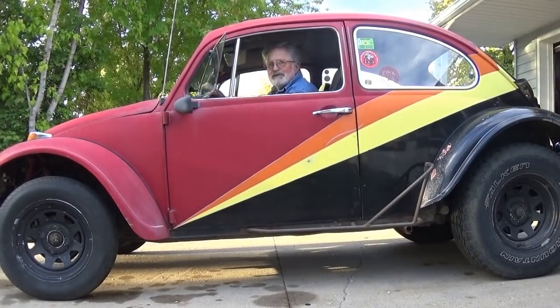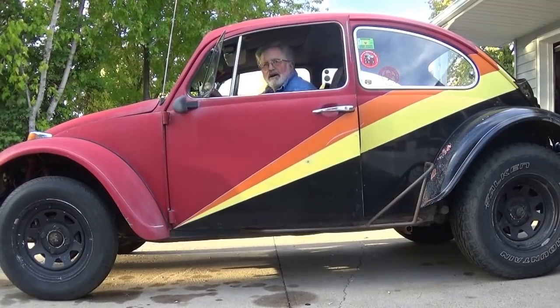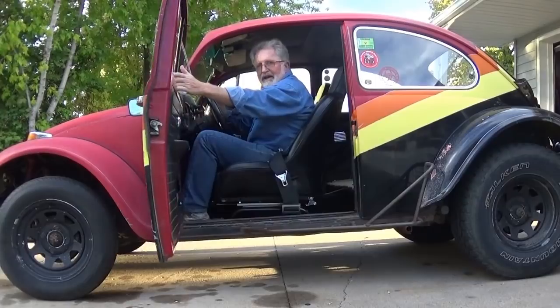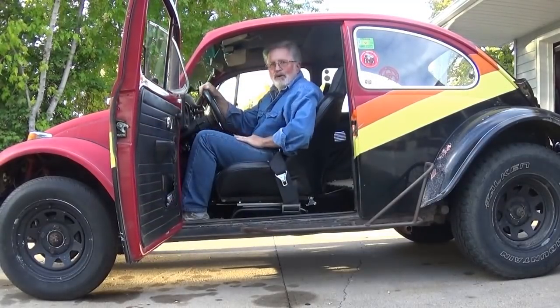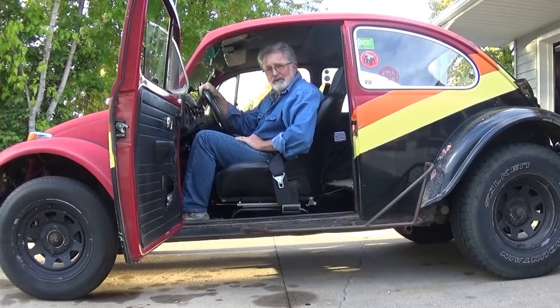Hey folks, you're out in the driveway with Easy Jeezy. I thought I'd do a little review today on some suspension seats. Every Volkswagen out there is so old it probably doesn't have the original seats, and it's almost as expensive to rebuild a stock original seat as it is to replace it with something.